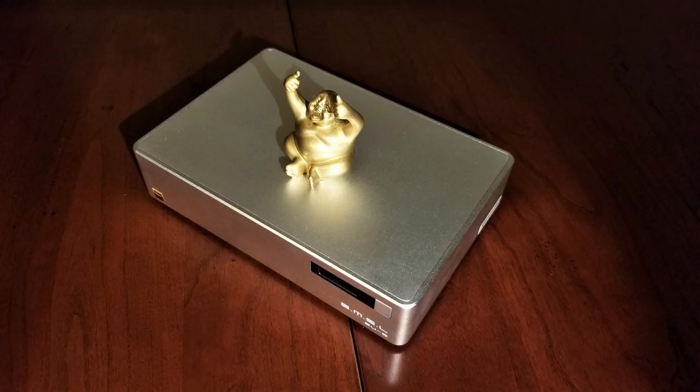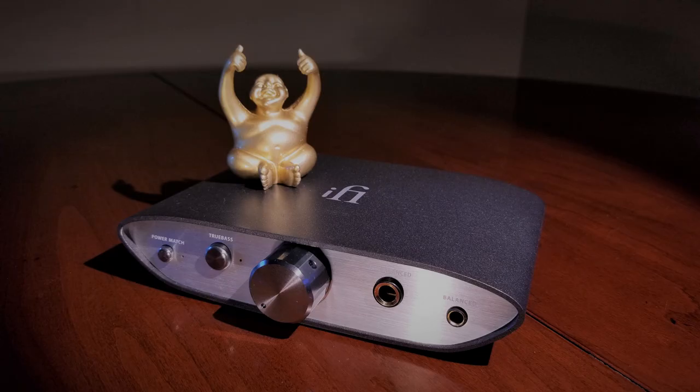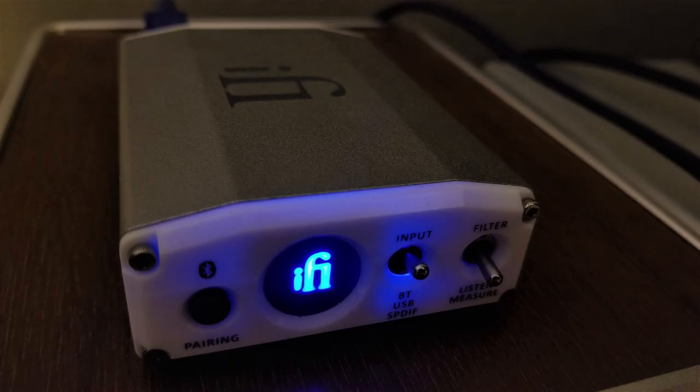DACs that I enjoy in other scenarios, such as the SMSL SU-8, iFi Zen DAC, and iFi iOne Nano, were rather pedestrian in comparison. But then again, it is also possible that these DACs were just a bad match for this amplifier, whereas the others were exceptional.